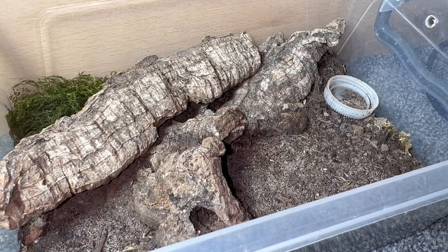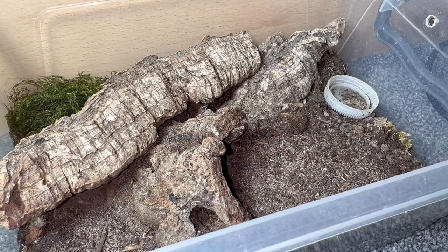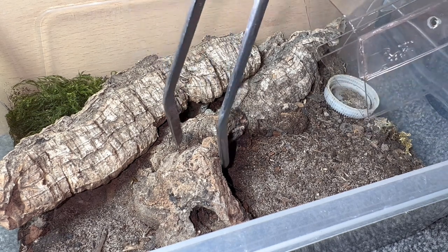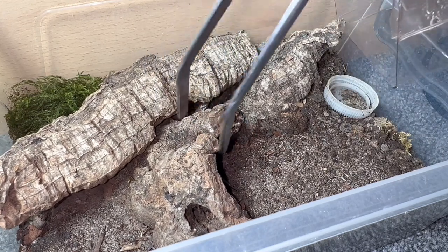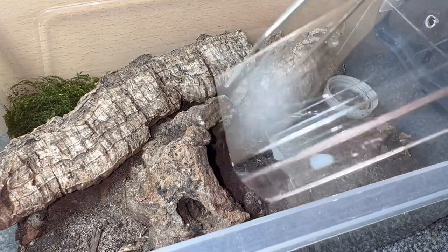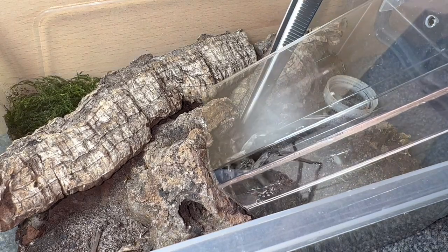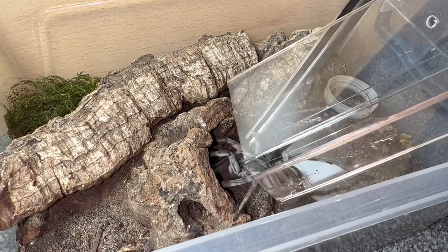Before tearing apart this enclosure, I wanted to try the tarantula room rehousing tube I picked up at the show to see if it works for wolf spiders. I'm not too sure how this is going to go, but I'll just pop the cork out and see if she will come out. And just like that, there she is — got her into the rehousing tube.